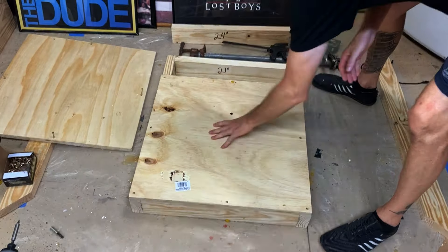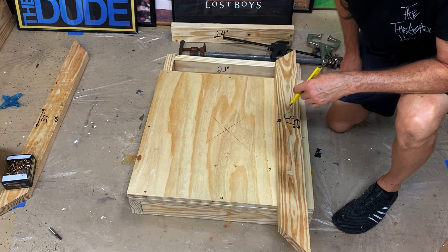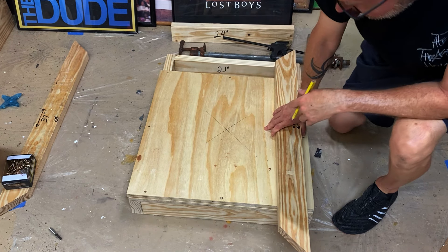The easiest way to find center for marking your swivel - just take the 37-inch board, lay it across your drum corner to corner. You don't have to draw across the whole thing, just somewhere across the middle. Do the same thing corner to corner the other way. Where those lines cross is where you'll put your swivel. Go ahead and put your swivel on there and pre-drill the holes - that'll be one less thing you've got to worry about when you're trying to mount it.